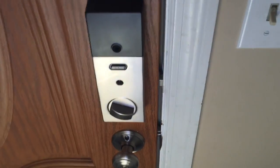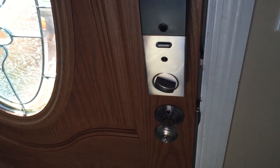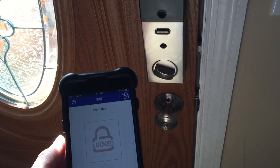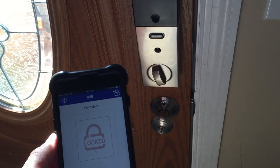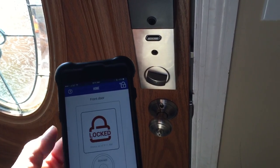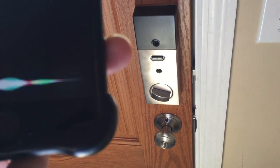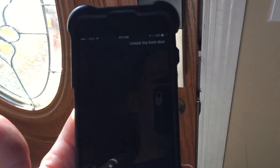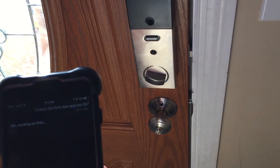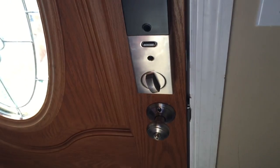Here it is installed and it works great. I'll show you how you can use the app to unlock the door. Isn't that cool? It says unlock, or you can lock it back up. Or you can say 'unlock the front door' and use Siri. There you go.